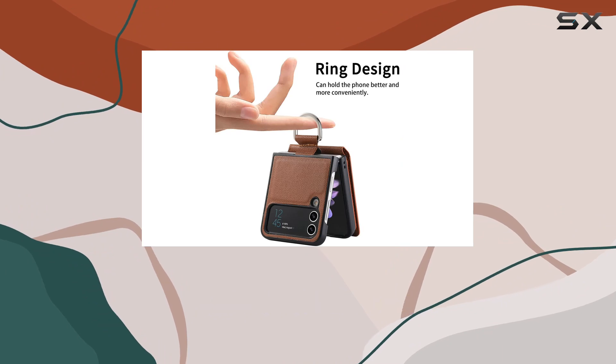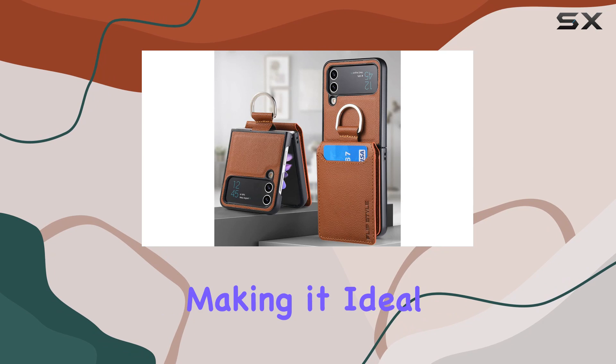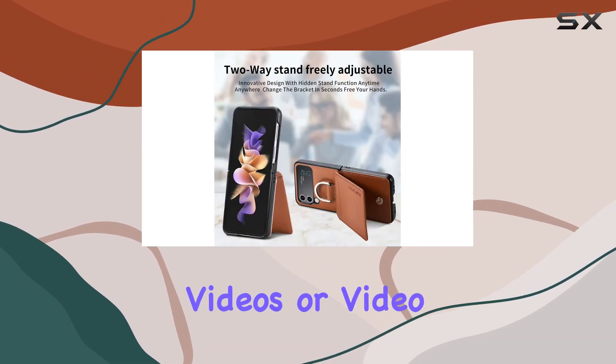Another practical feature is the kickstand. This case easily transforms into a vertical or horizontal kickstand, making it ideal for hands-free activities like reading, watching videos, or video calls.